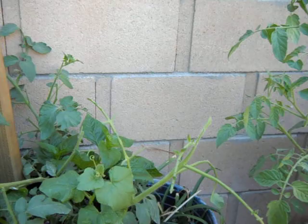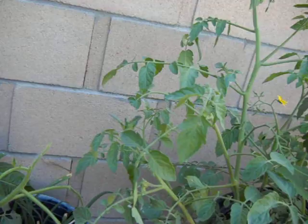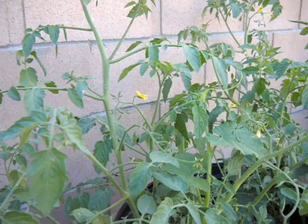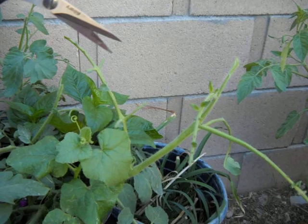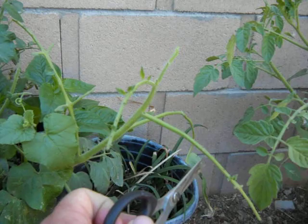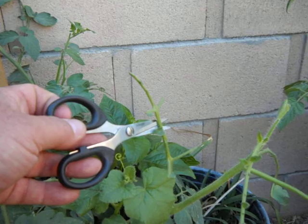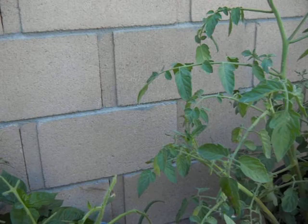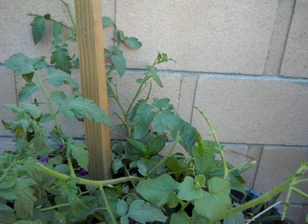Before, when the tomato hornworms were very small, the damage was minimal — just a few missing leaves here and there, a tolerable amount of damage. But now they've matured into adults. We can see that in a night or two, all these would have been blossoms. There's a loss of fruit, the plant has been defoliated, and in a small garden the damage is pretty much intolerable.